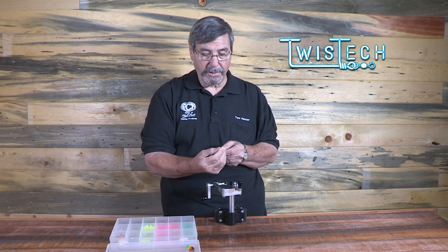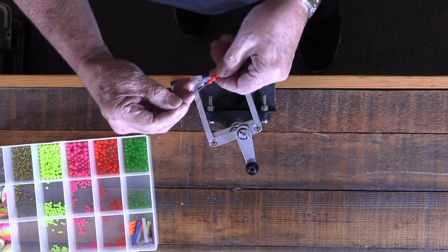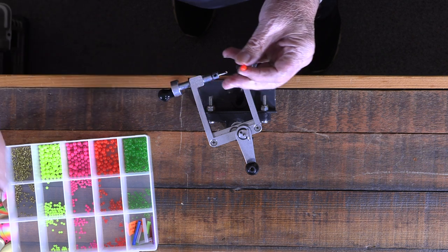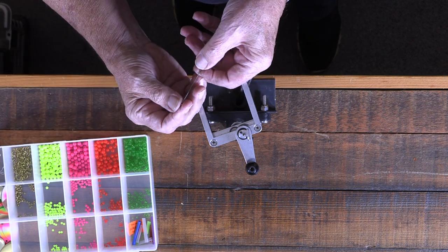Then I'm going to put on a No. 3 little plastic bead to serve as a bearing surface. And on top of that, we put on a solid brass bearing bead just to make the blade swing even better.